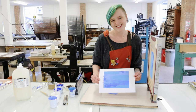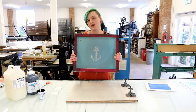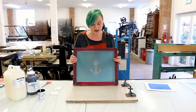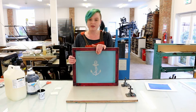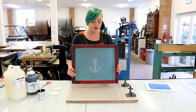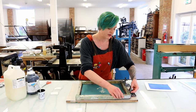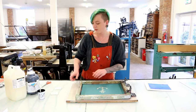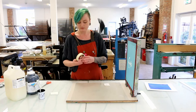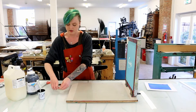In part one we created some mono backgrounds. In this part of the video we are going to be printing a photographic screen over the top. This is a 62 thread screen again — it has been coated with a photosensitive emulsion and then put into our exposure unit with an image. Everywhere that you can see through the screen is where the ink will pass through. We're going to clamp our screen into this board and we need to remember to attach our snap to these corners. I've just got three bits of mount board cut into rectangles.